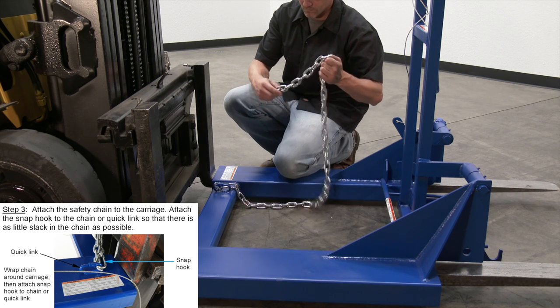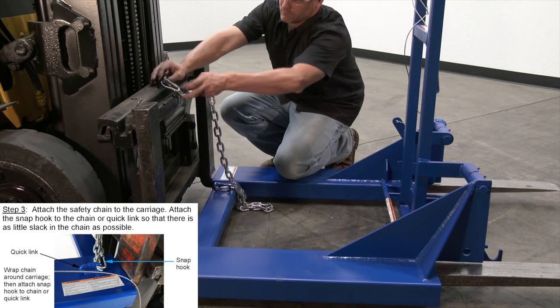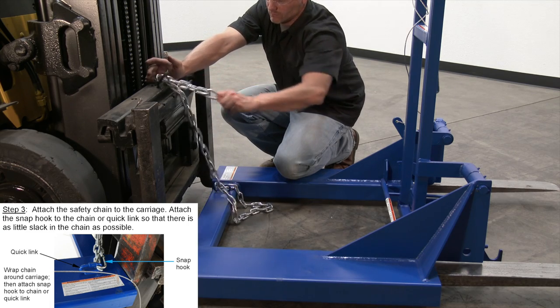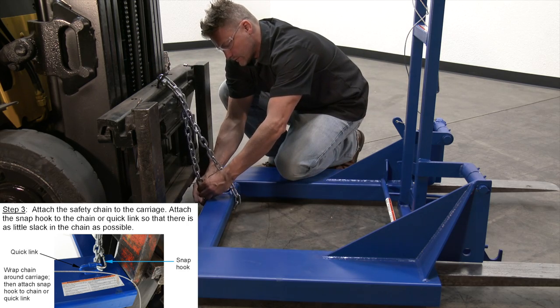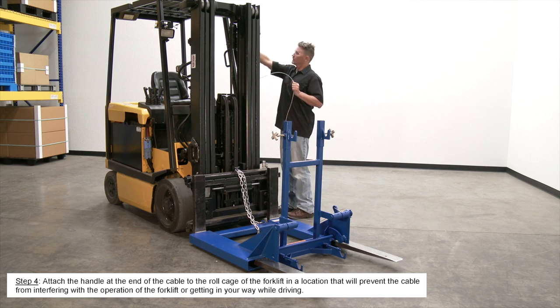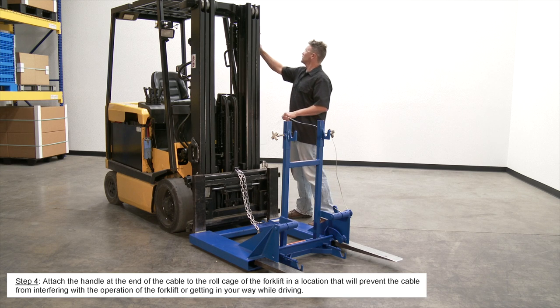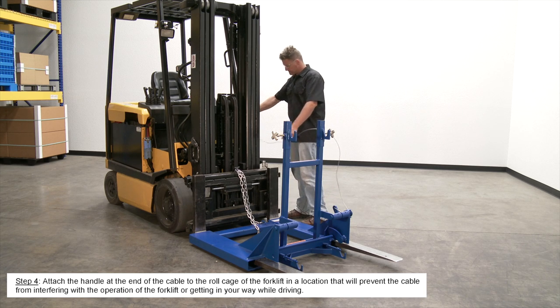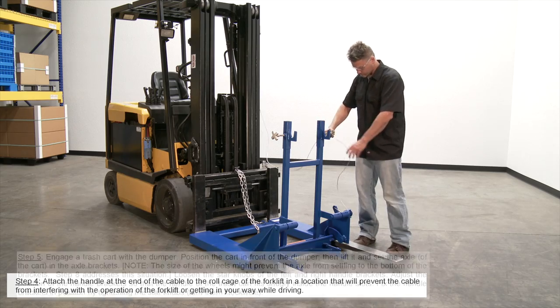Attach the safety chain to the carriage. Attach the snap hook to the chain or quick link so that there is as little slack in the chain as possible. Attach the handle at the end of the cable to the roll cage of the forklift in a location that will prevent the cable from interfering with operation of the forklift or getting in your way while driving.